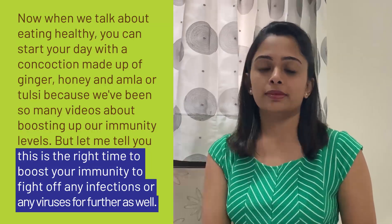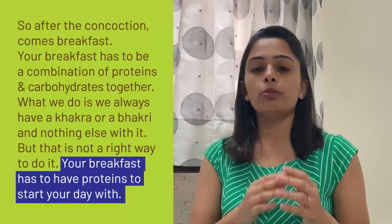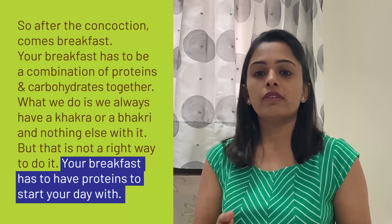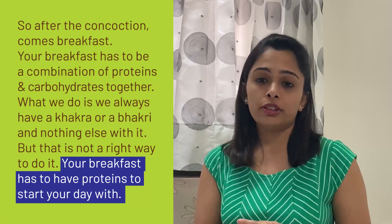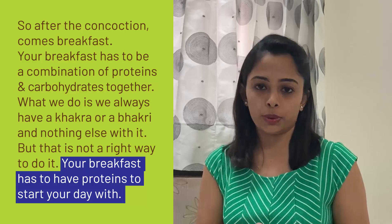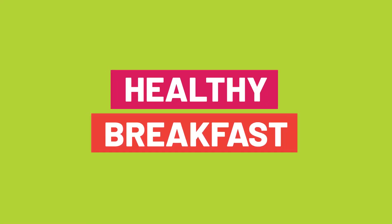After the concoction comes breakfast. Your breakfast has to be a combination of a protein and a carb together. What we usually do is have a khakra or a bhakri and nothing else with it, but that is not the right way. Your breakfast needs a protein to start your day with.